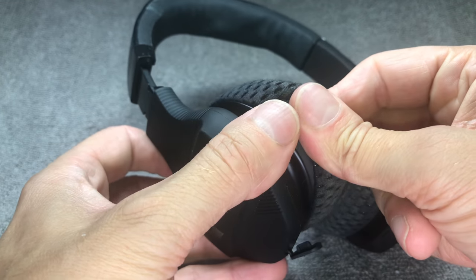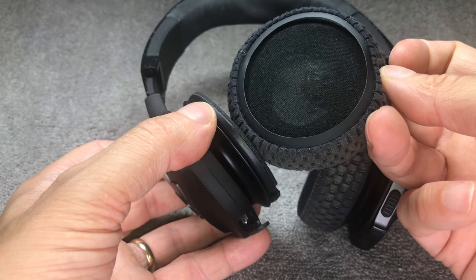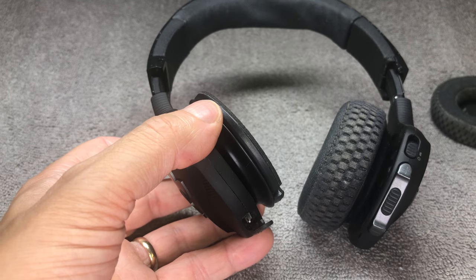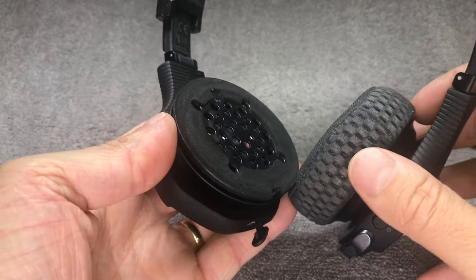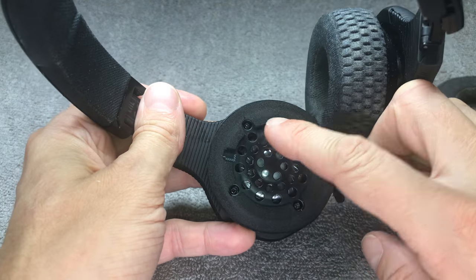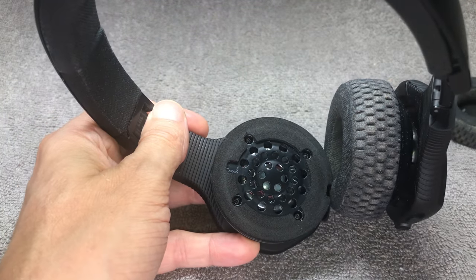We do that by first removing the ear pad — you can just really easily peel that off of the ear cup, put that to the side. Then we have here the transducer, and you see here four small Phillips screws, so we want to remove those.